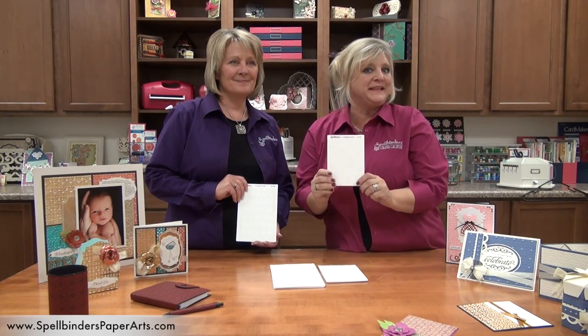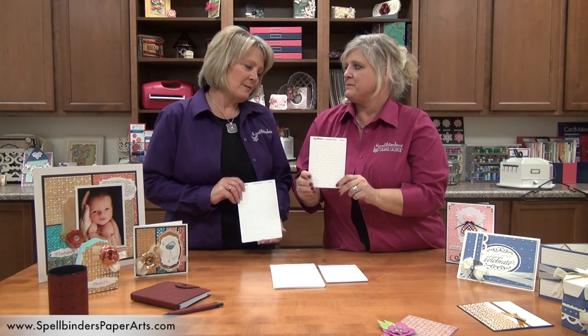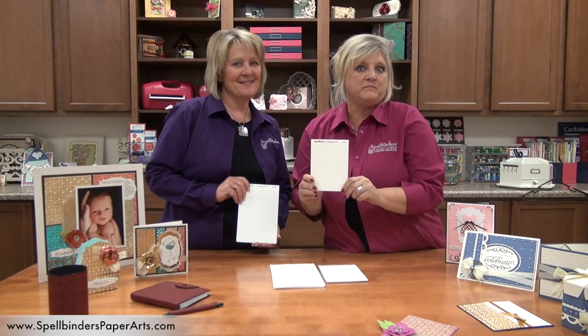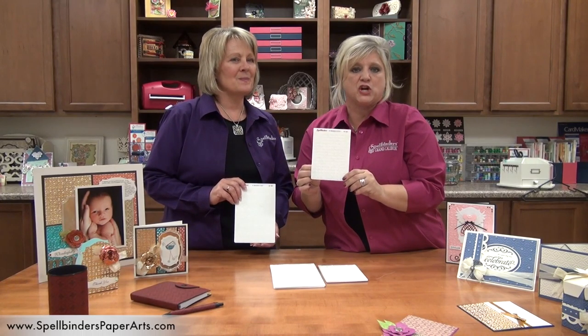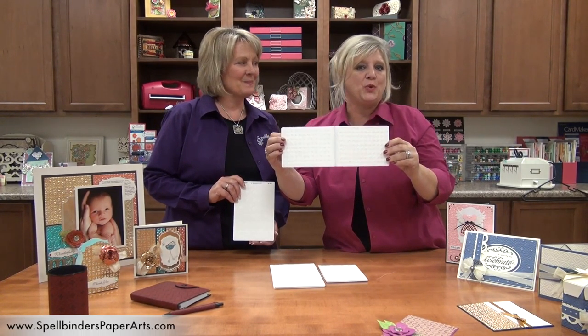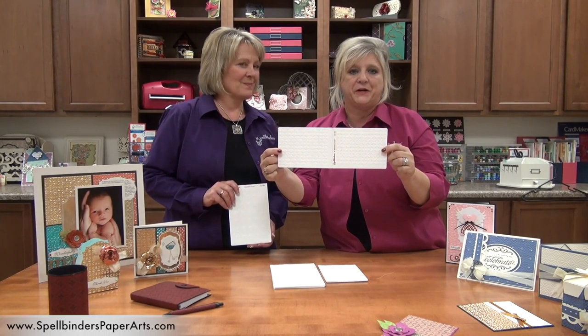Introducing Spellbinders EmbossAbilities. Looks like an embossing folder to me. We all know what embossing folders are — we love them of course — but this is no plain embossing folder. This is the first ever double-sided embossing folder. Twice the value, two different designs, one folder.